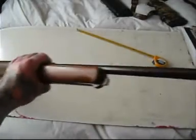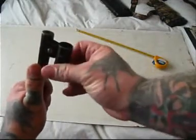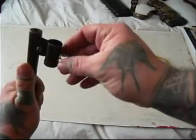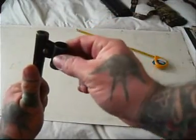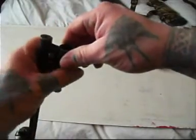You can unscrew these bits out of here and replace the sight bits in there — so you can swap out the sights.